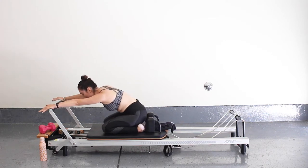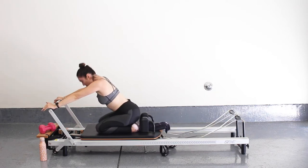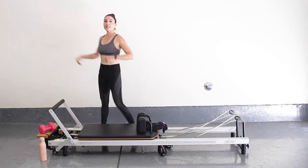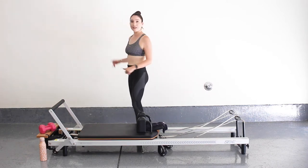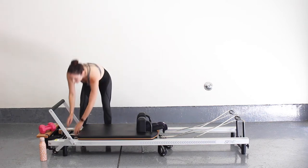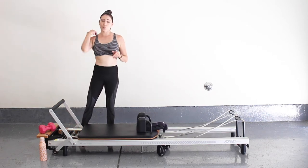Just take a quick little child's pose. Good job, guys. So we're going to come on up now — we're going to step on the side of the reformer. I'm going to go ahead and do a spring change: taking my red off and putting a blue spring, so one light spring only.